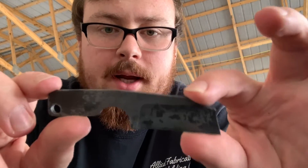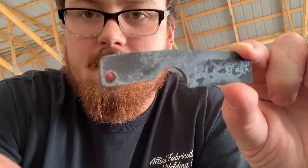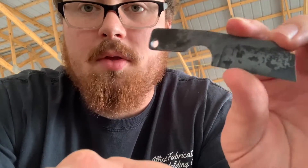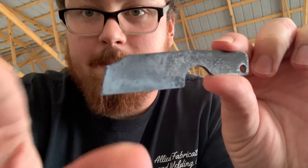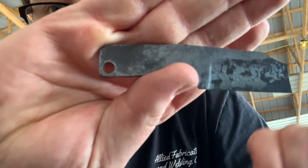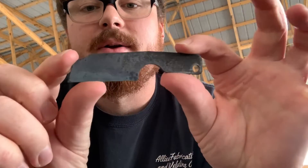And we're back from heat treating now. This is what the blade looks like, or at least one of them. I believe all this scale and stuff means that I did not have a good seal on the foil, so definitely need to work on that — double crimping, making sure that it's actually completely sealed. You can see it's definitely scaled up.